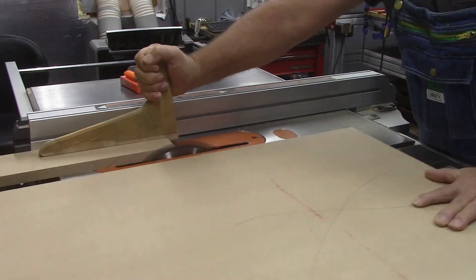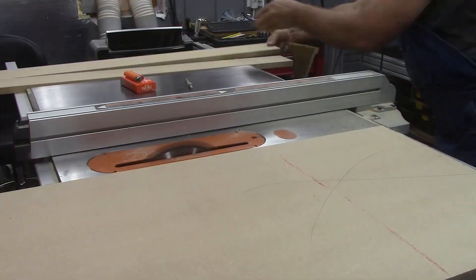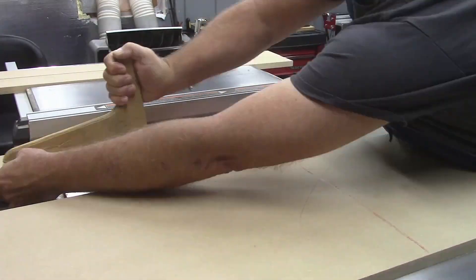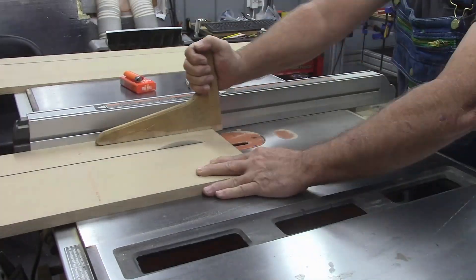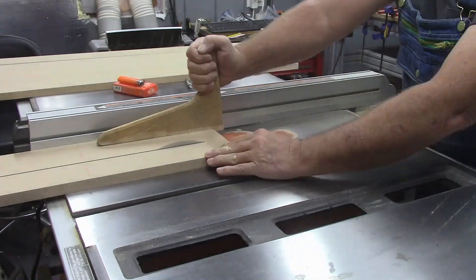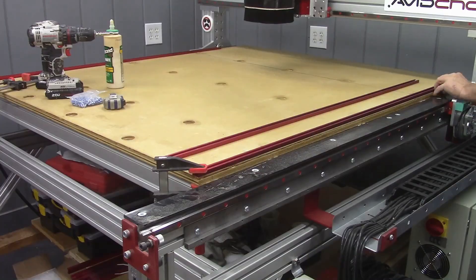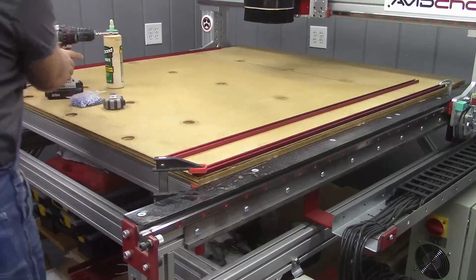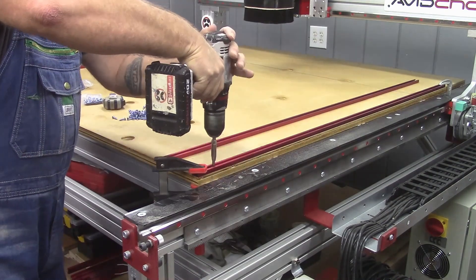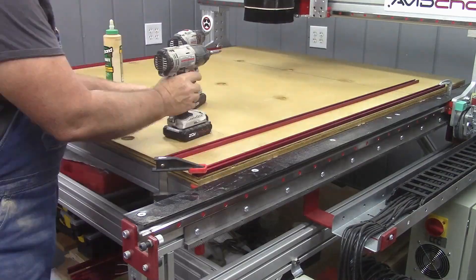Then I finally decided on a spacing and cut the MDF strips to length and to width. I took special care to get the T-Track on the left and right hand edges as close to parallel with the edge of that MDF board table as I possibly could.